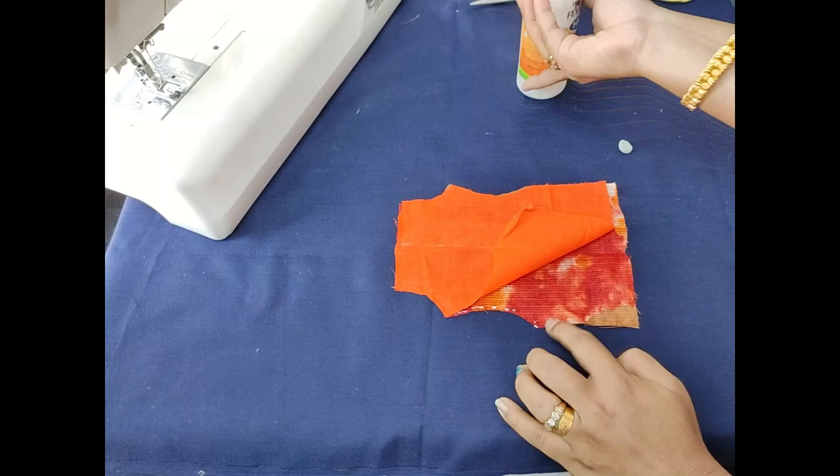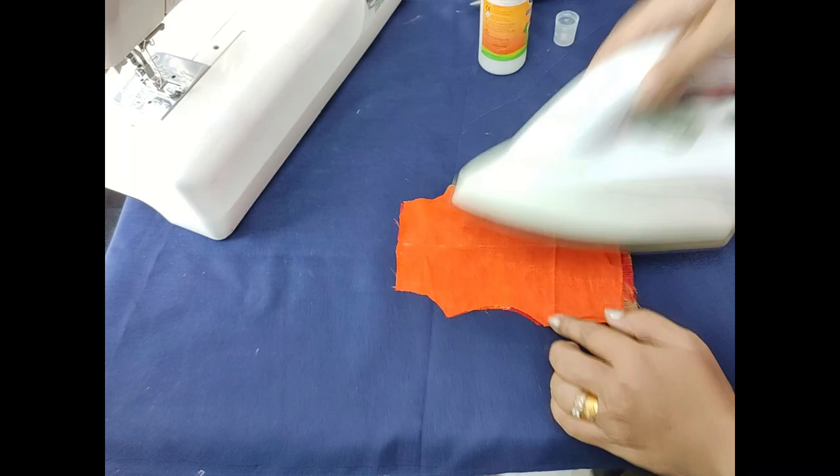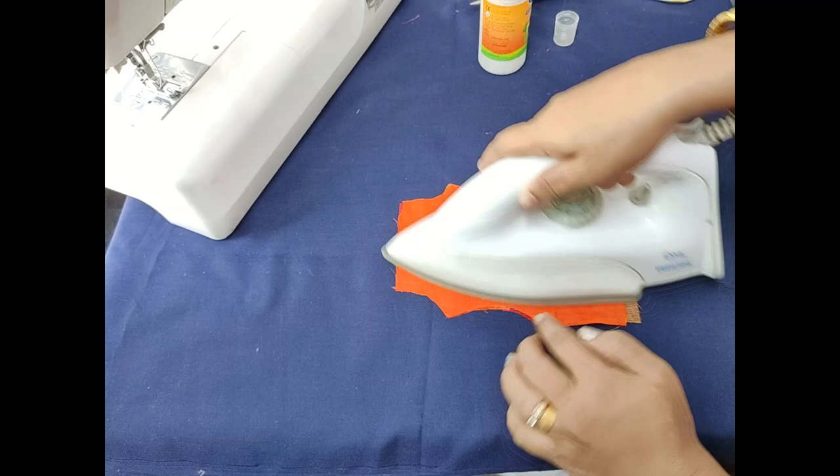After I put it in the hip line, I will level it. I will put it in the main fabric and set it in the line. I will put it in the back of the glue and fix it. That's why I put it in the back of the lining.